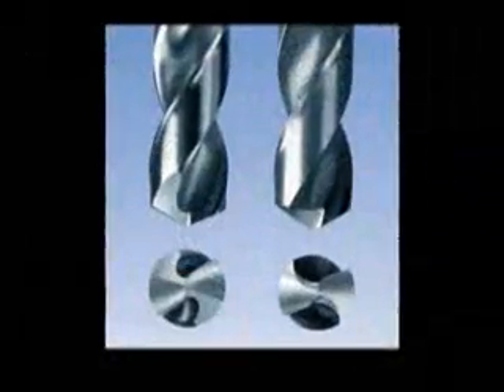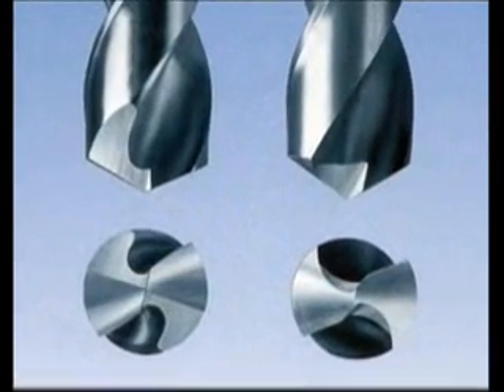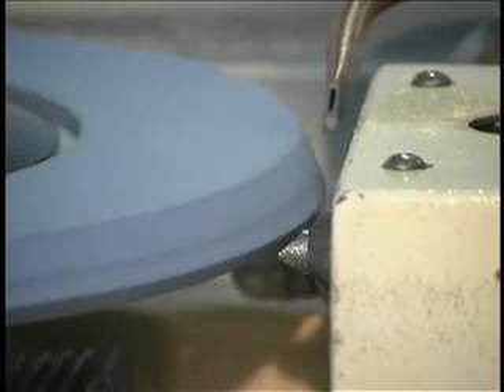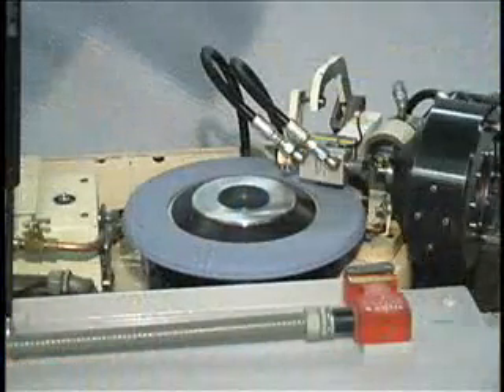The 525 work head can accommodate drill diameters to one inch. The cam operated single diamond profile dresser ensures repeatable dresses for splitting or web notching. It operates on a cam tracer principle, and a single point diamond handles all wheel profiles.